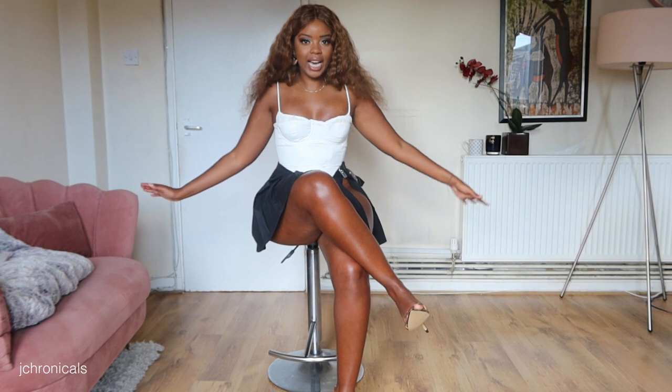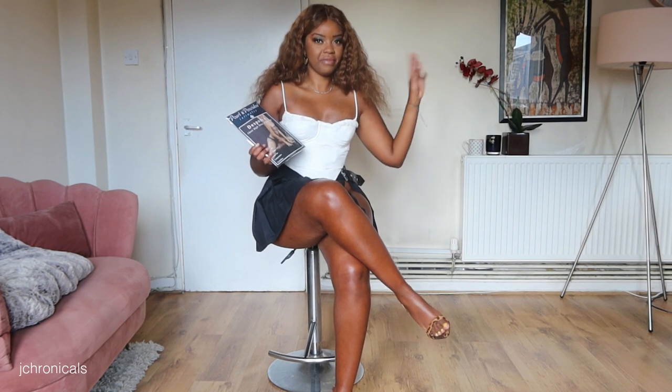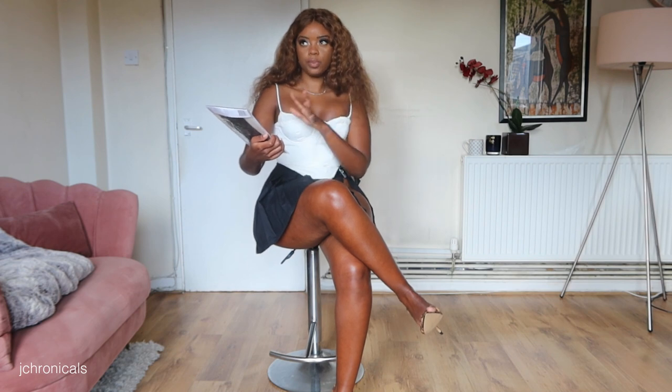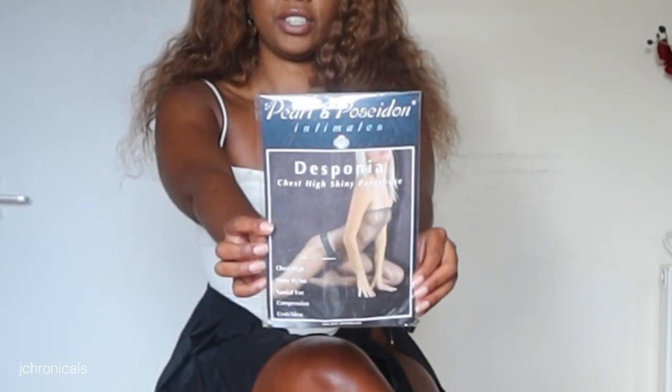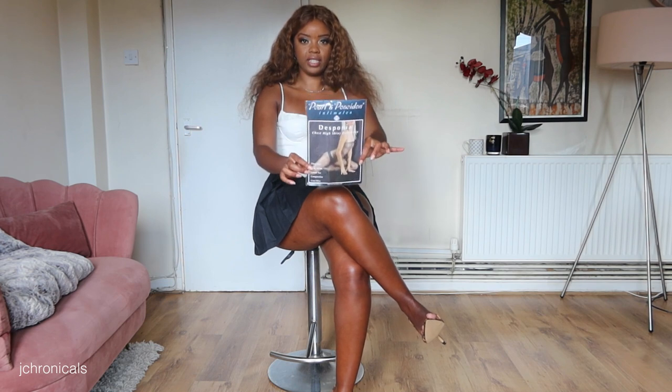I had a body stocking that I tried on a few weeks ago and did a few reels and TikToks, and you guys seemed to really like it, so I figured we might as well do a series of the different body stockings I have. Today we'll be starting with the one from the TikTok and reels videos. This is from a company called Pearl and Poseidon, from their intimates range — the Desponia chest-high shiny pantyhose. They are chest-high, shiny nylon, sandal toe, compression, and crotchless.